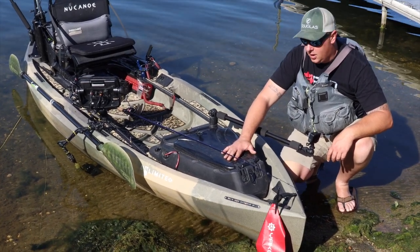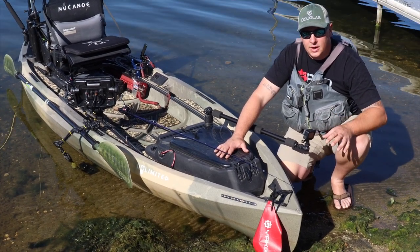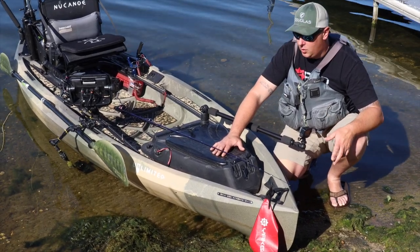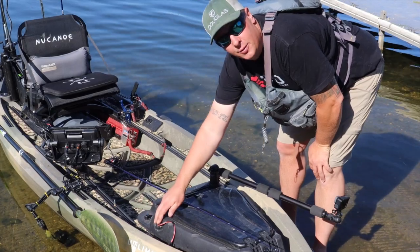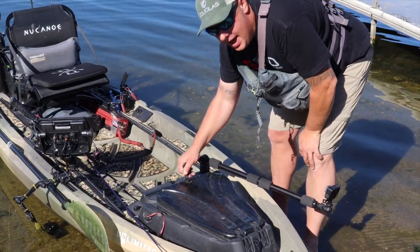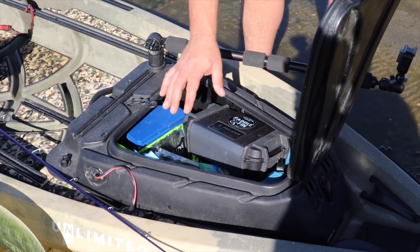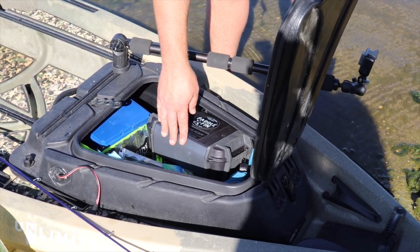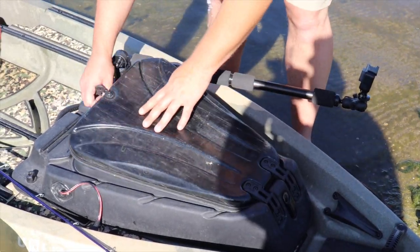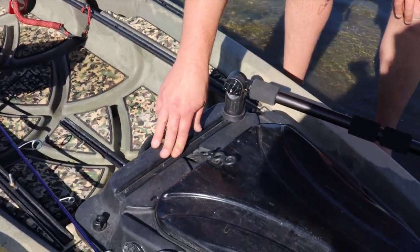The all-new gear pod for 2021 works hand-in-hand with the Unlimited, but it'll also work in the New Canoe Flint — I've seen guys put it in the Pursuit and the Frontier 12 as well. It's super nice. I've got a through-hull wiring port coming out with a Yak Power port, and inside I have my 30 amp-hour Bio Inno Power battery, my Pelican Ruck Gate case, an extra sun shirt, and some baits for when I'm out on the water.